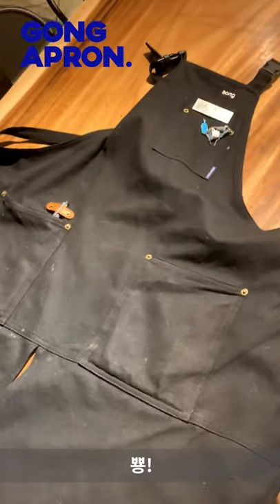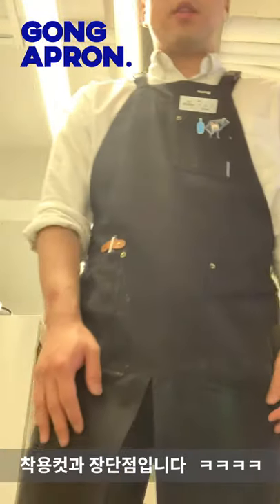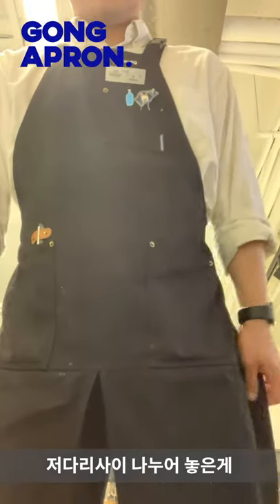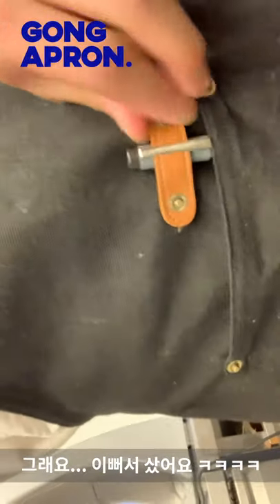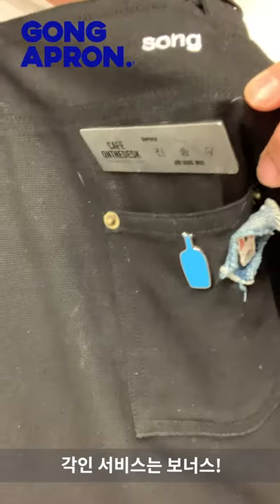I'm going to show you how to use this. And finally the last tip of the strap. This is the one I have to buy. Then the strap — this is the one I have to buy — and the quality of the material.